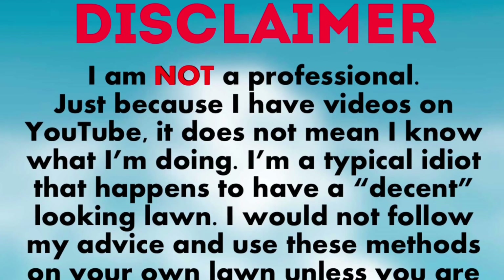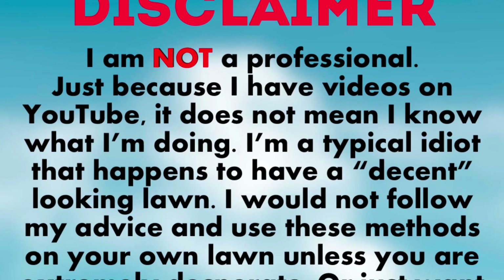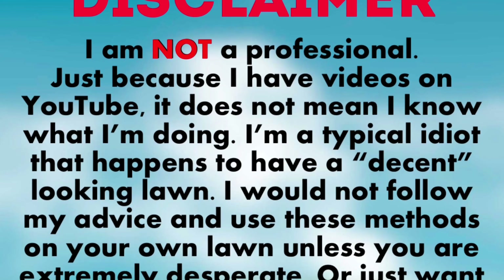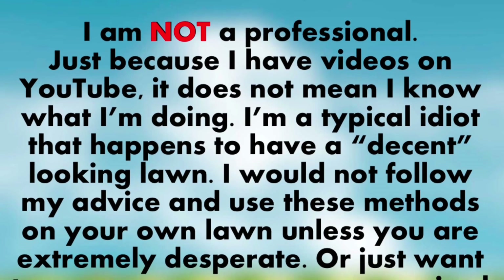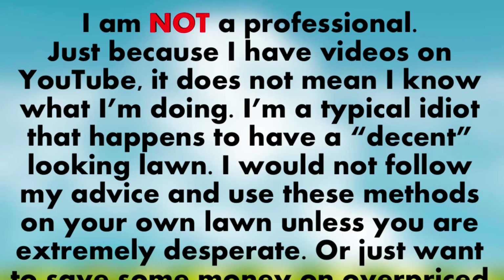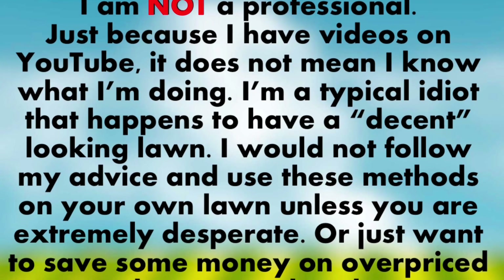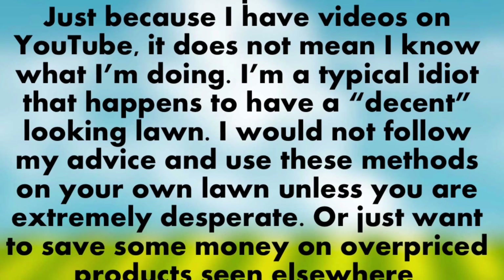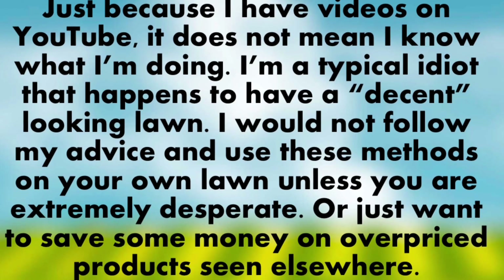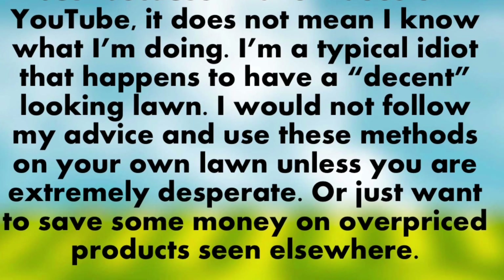This is a disclaimer. I am not a professional. Just because I have videos on YouTube, it does not mean I know what I'm doing. I'm a typical idiot that happens to have a decent looking lawn. I would not follow my advice and use these methods on your lawn unless you are extremely desperate, or you just want to save some money on overpriced products seen elsewhere.